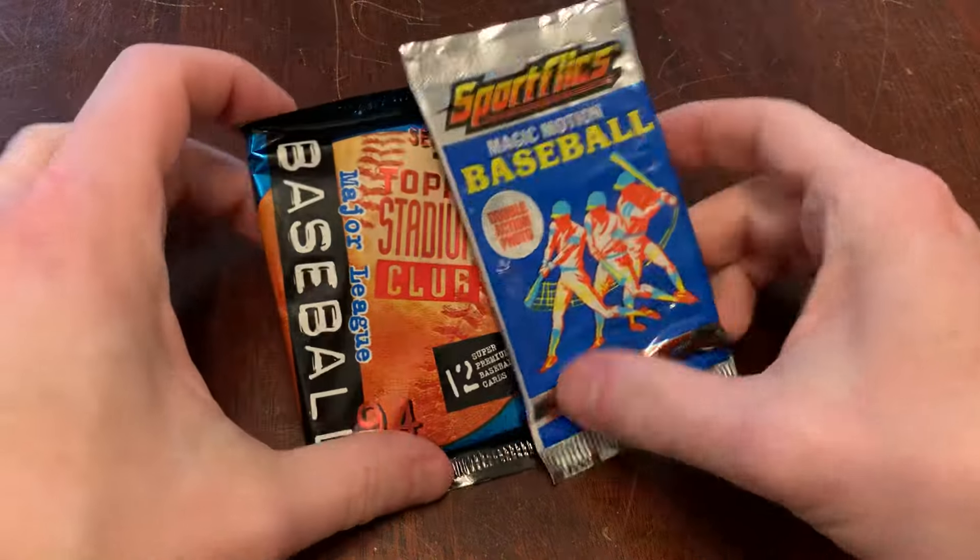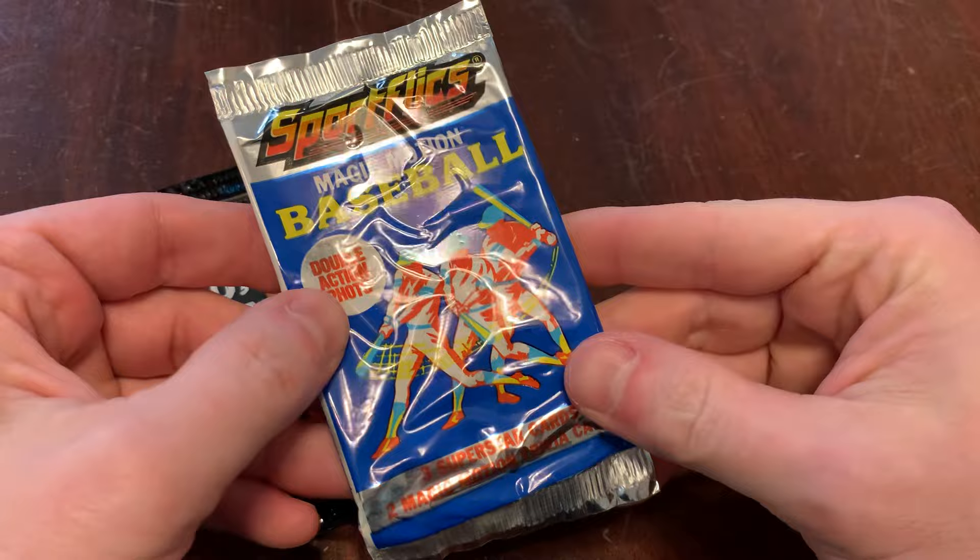You are watching Junkwax Genius, my favorite place on YouTube to watch a grown man open old baseball cards. Today we've got 1990 SportFlix.